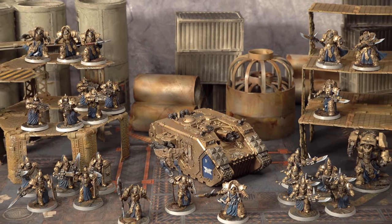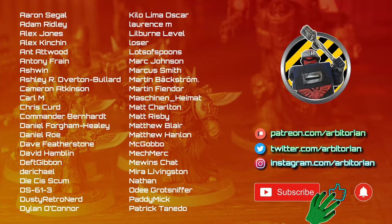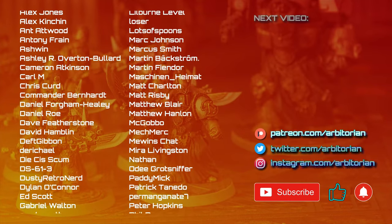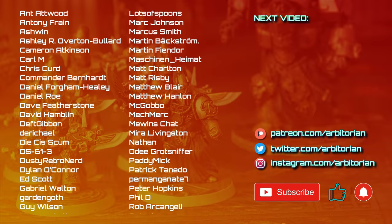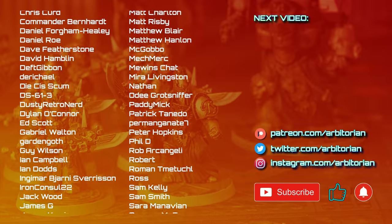For now, it's ready to return to the battlefield. Thanks for watching. If you enjoyed this video, there's another one coming up just there on the right. Otherwise, check out the channel — I've got a few more army showcases and lots of videos on the history and background of 40k. See you next time.